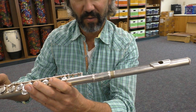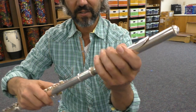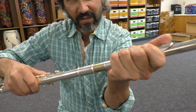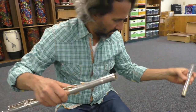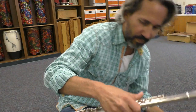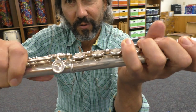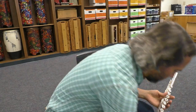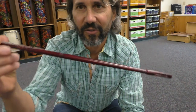After you're done playing, you're going to take your headstock off by twisting and pulling — don't force it, it should just twist right off. Very carefully put that in your case. Then grab the foot and the body and use the same principle: twist gently and pull it off.